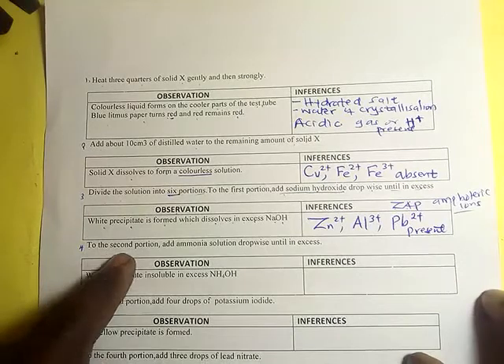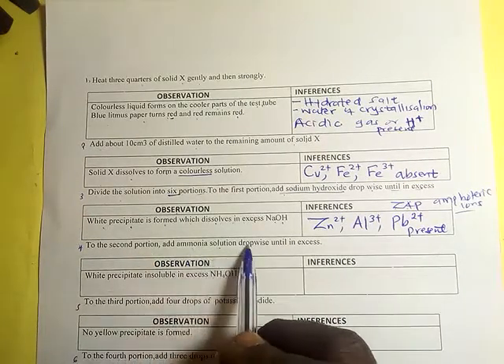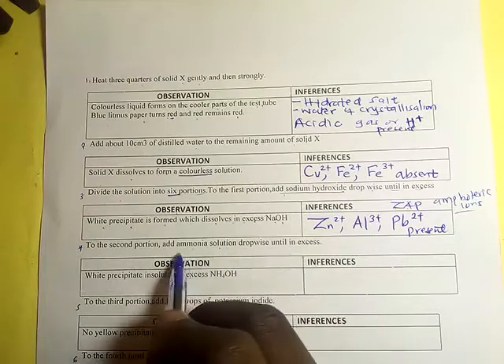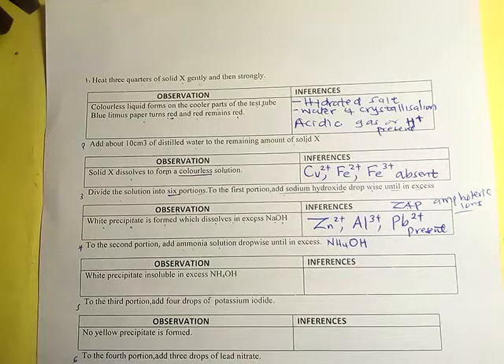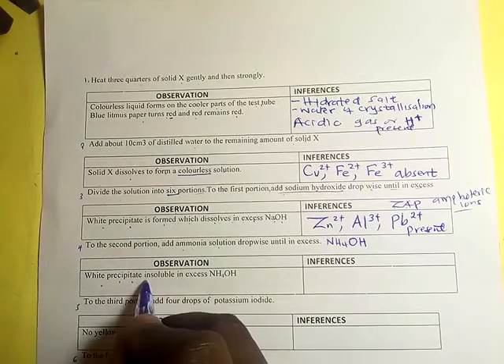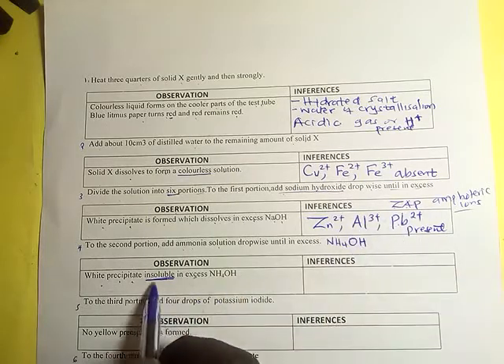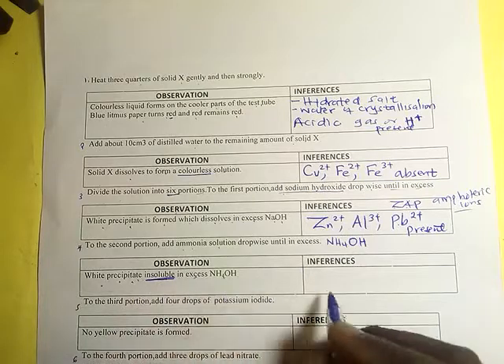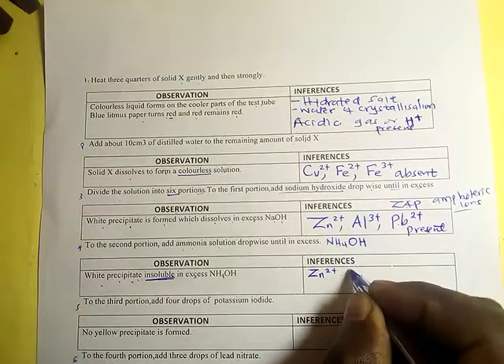For the second portion, add ammonia solution (ammonium hydroxide) dropwise until in excess. A white precipitate is formed which does not dissolve in excess. Since the white precipitate does not dissolve in excess sodium hydroxide, it means that zinc(Zn²⁺) is absent.